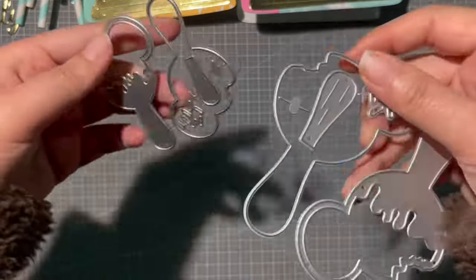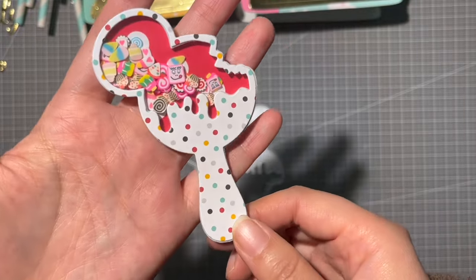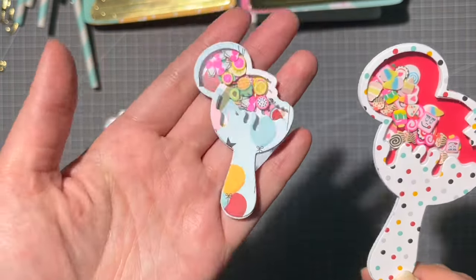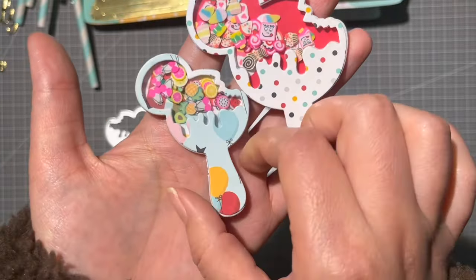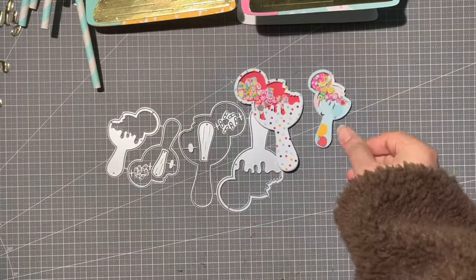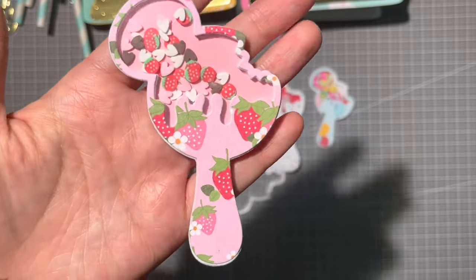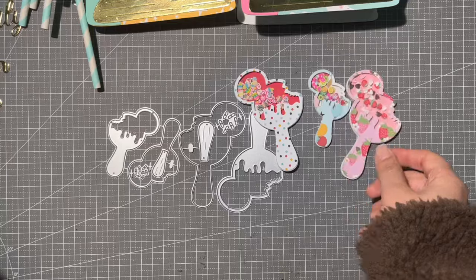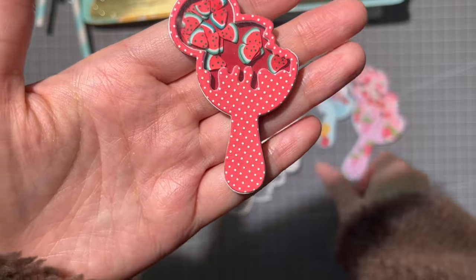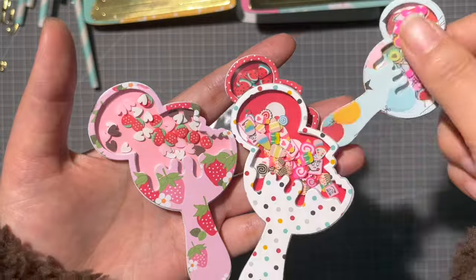Next is this cute popsicle die set — you have big and small sizes, and they look super yummy. This is the small size so you can see the size difference. This is the strawberry flavor and this one is the watermelon flavor. It would also be cute to add bows at this part — I forgot to add them, but I think it would look great.